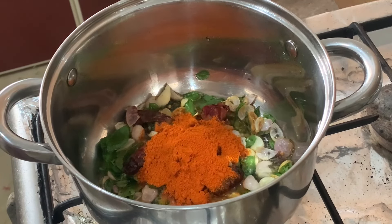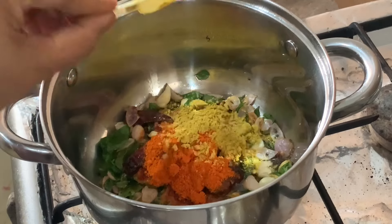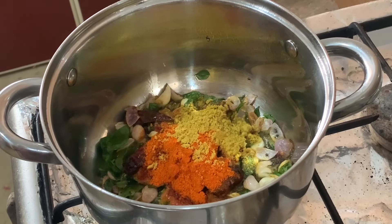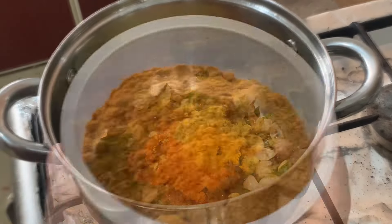Add 2 teaspoons of molagu podi, half teaspoon of malli podi, and 1 teaspoon of menthapodi. Put the pot on the side.